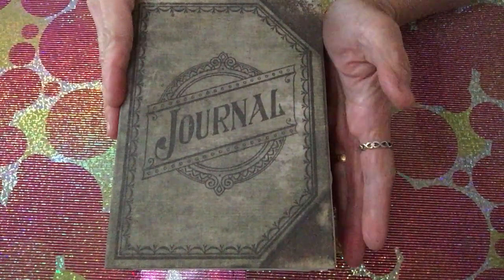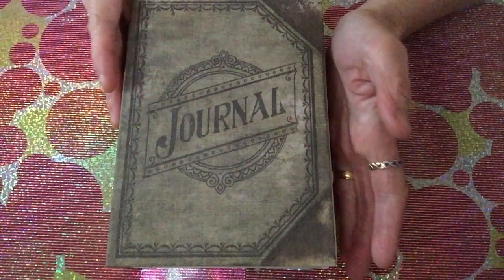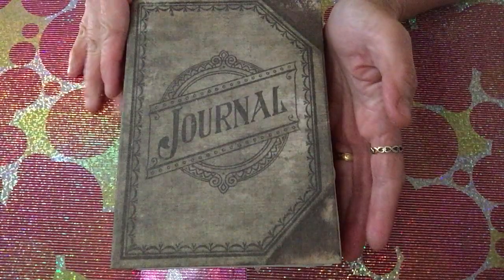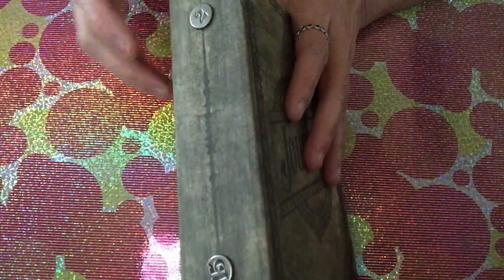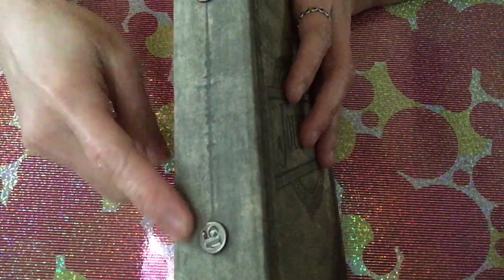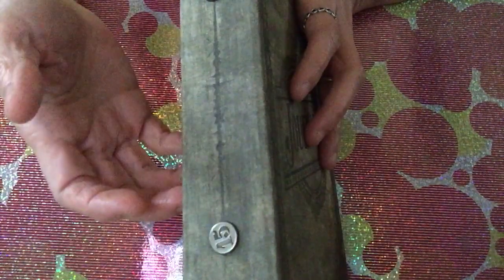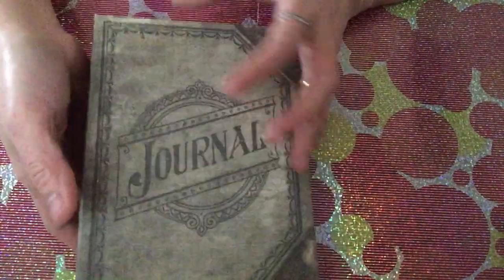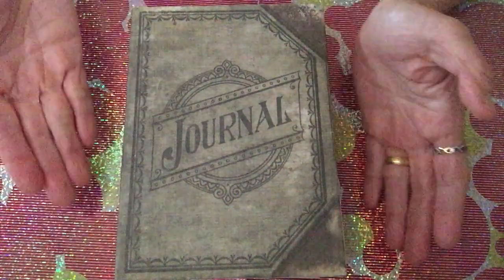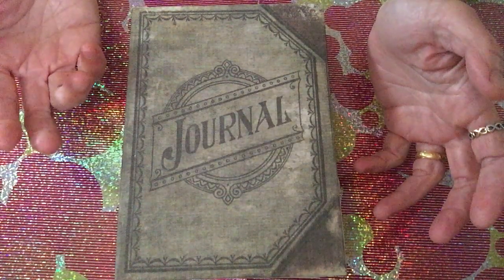Hello guys, welcome back to our channel! I want to show you my junk journal. I made this last month and you will see there's a brad from Tim Holtz. I used number 2 and number 15 because it states that I started making this journal last February 15. I finished this one in just about less than a week.